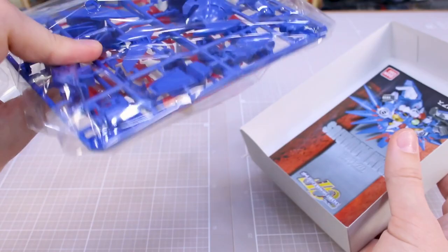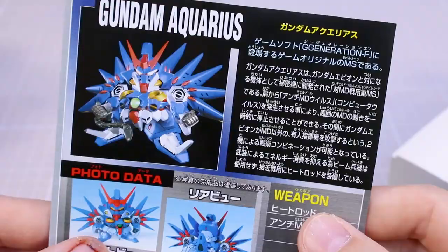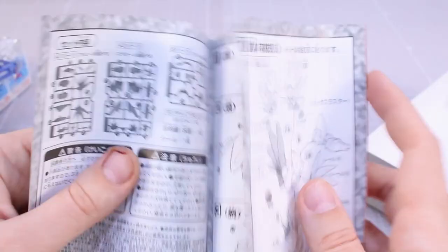It looks like we've got basically two colors, maybe three, molded there on the runners. We'll take a look at those in just a minute. But first off, the manual — just a very small, simple manual here. On the back, you've got some more information basically about the Gundam and its weapon. Down here you can also see the Epion, the Wing Zero, and the Tall Geese — those are other SD kits. Inside, we've got our parts list and the construction, which shouldn't take all that long with it being a pretty simple older SD kit.